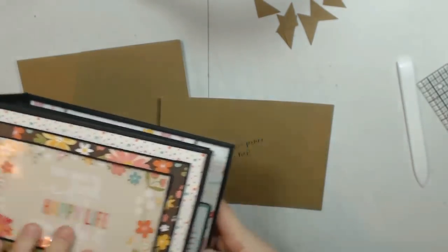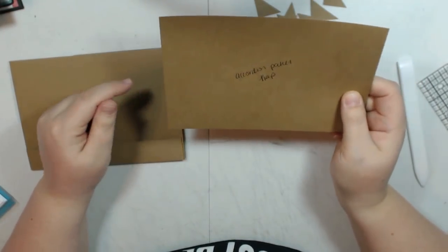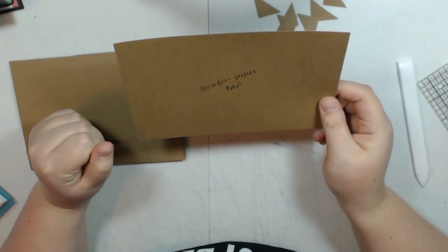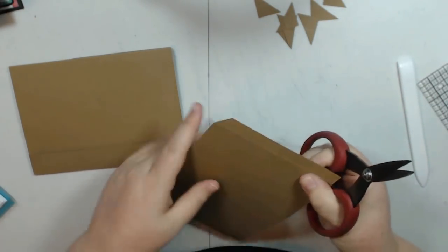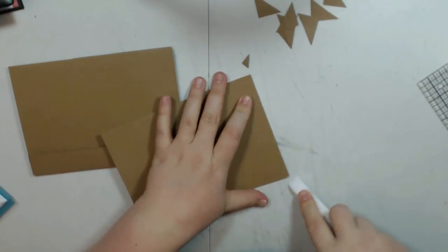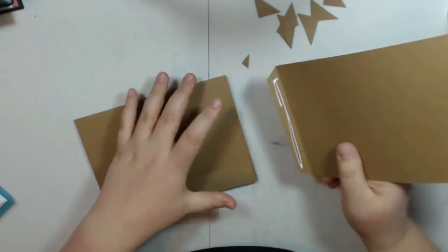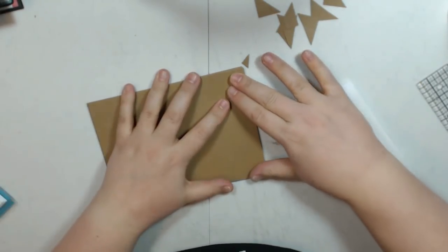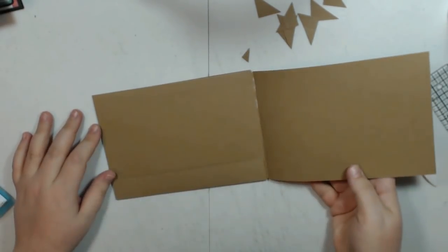For the flap that's going to attach to this, you need to cut two of these at 7 and a half inches by 5 inches. Score on the 7 and a half inch side at half an inch. I'm going to miter the corners, fold, and add my glue on the inside. Then I'm going to tuck this right into the inside of the base page. There's my flap.